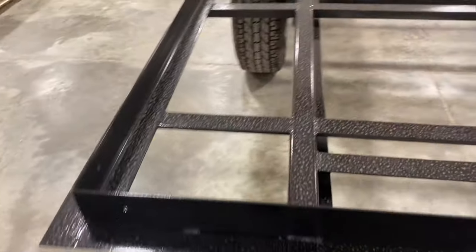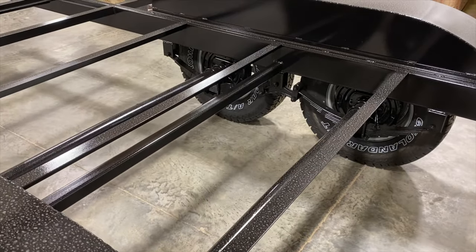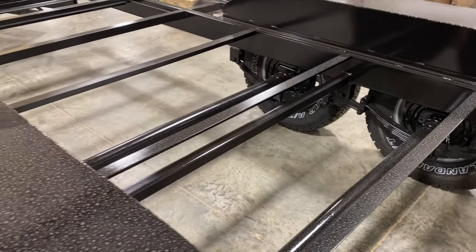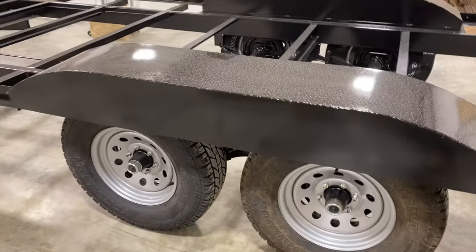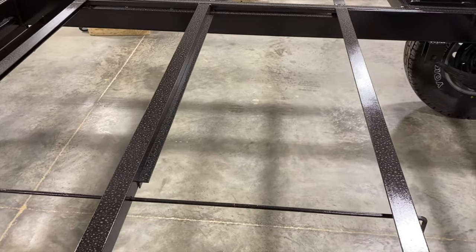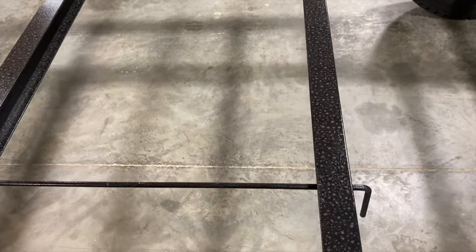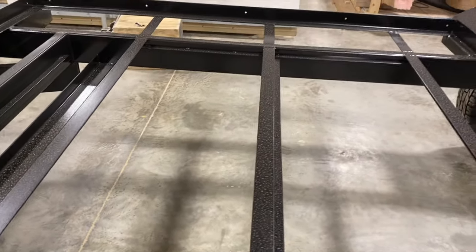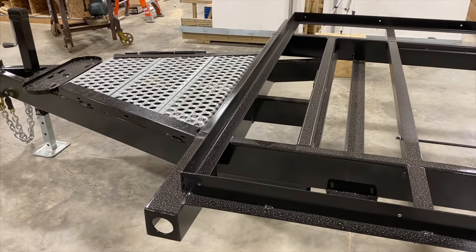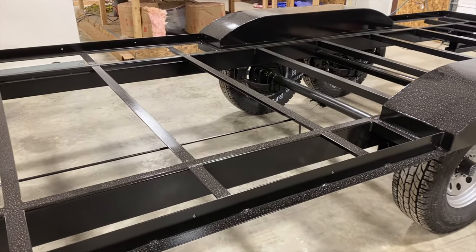There are lots of variations in camps — how you spec them out, over-sprung, undersprung, different suspension setups — but that should cover a lot of the basics. This is a rod our holding tanks slide into; if I ever have to replace a holding tank, it's just a matter of sliding it out. It's a keeper rod that holds it in place. That's a general overview of the frame — if you have any questions, leave them in the comments and we'll try to get to them.